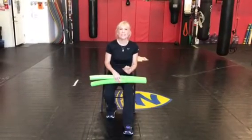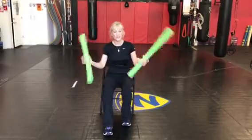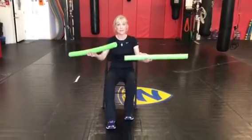Hi everyone, it's Kimberly Berg, clinical exercise physiologist. Today I'm going to show you a noodle exercise. All I did is I took an inexpensive pool noodle, cut it in half, and then they become exercise equipment.